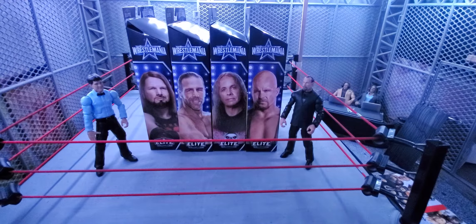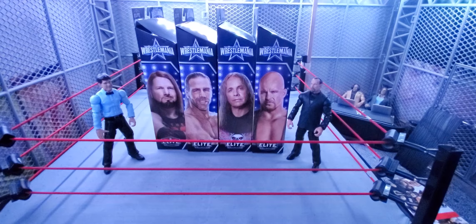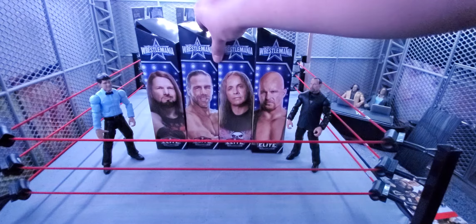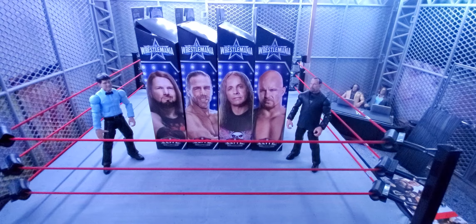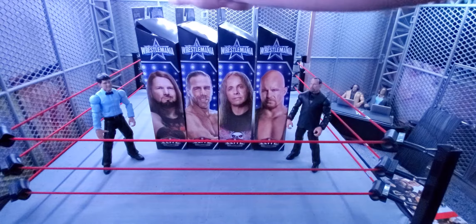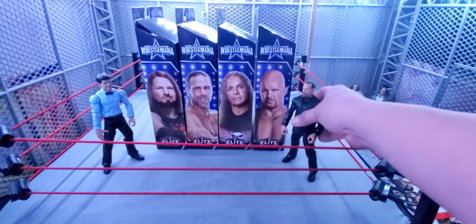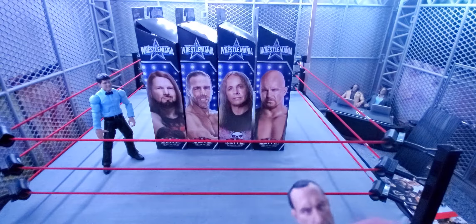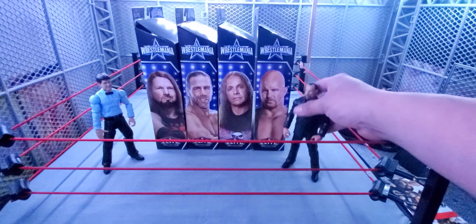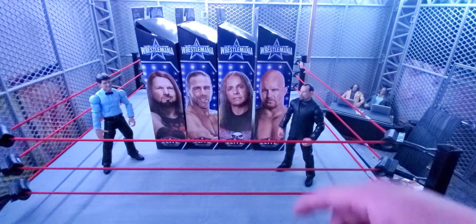Anyway, that was a bit of a rundown on these Build-A-Figures. I do want to complete the Jimmy Hart BAF and display him, and I want to pick up another Yokozuna to keep in the box. Hopefully these WrestleMania 38 figures start hitting shelves the way last year's did — I even found some of those Build-A-Figure Elites at TJ Maxx, like the Goldberg.